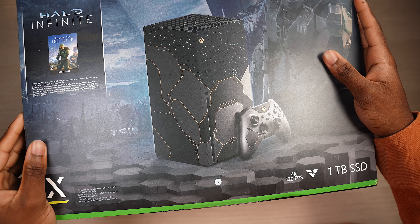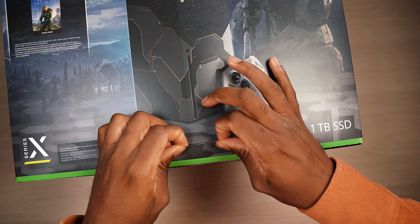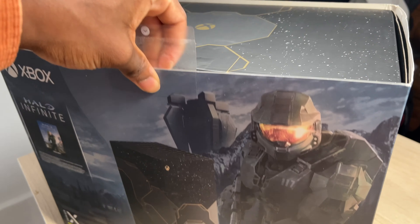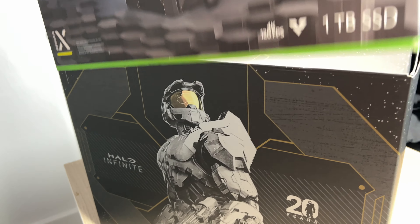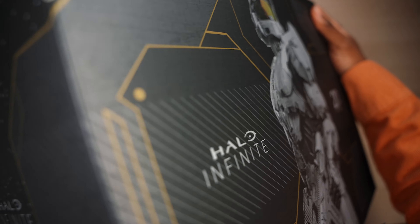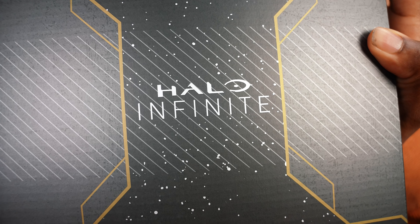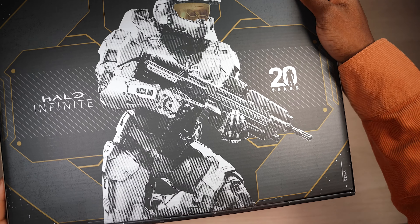Here it is — the Halo Infinite Xbox Series X Limited Edition. The box is way too big to fit in the frame. I got to give credit where it's due: Xbox has one of the best unboxing experiences on console. Look at the top — this is beautiful. I want to keep the box in pristine condition. If this isn't a collector's item, I don't know what is. Celebrating 20 years of Xbox and Halo. On the side of the box, you have Halo Infinite and Master Chief in a different stance, like he's ready to roll.